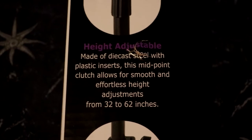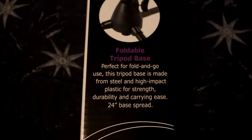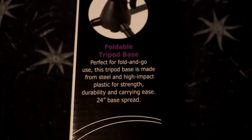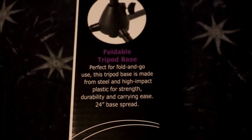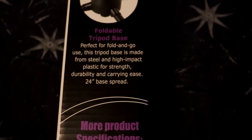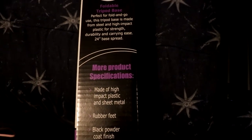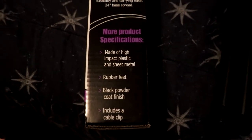Then we have a height-adjustable metal die-cast base with plastic inserts — this midpoint clutch allows for smooth and effortless height adjustments from 32 to 62 inches. We also have a foldable tripod base, perfect for portability. The tripod base is made from steel and high-impact plastic for strength, durability, and carrying ease, with a 24-inch spread at the base.